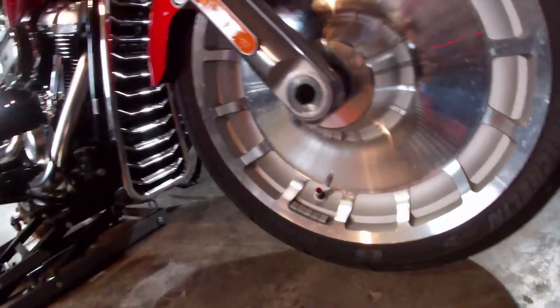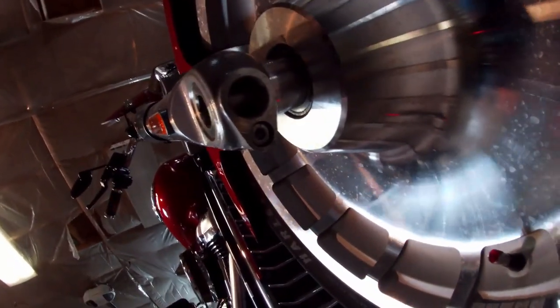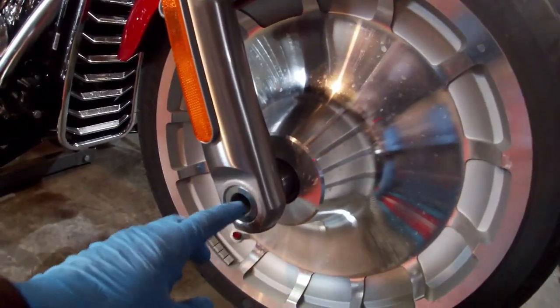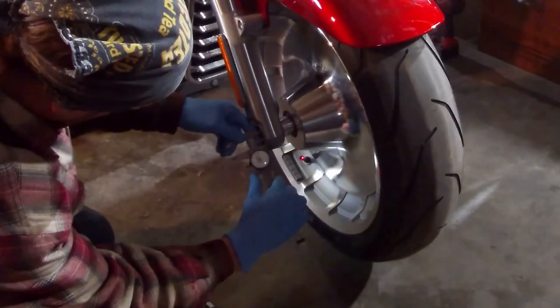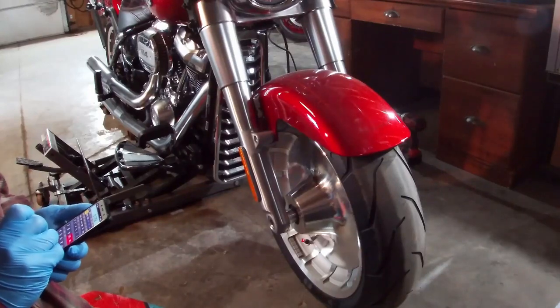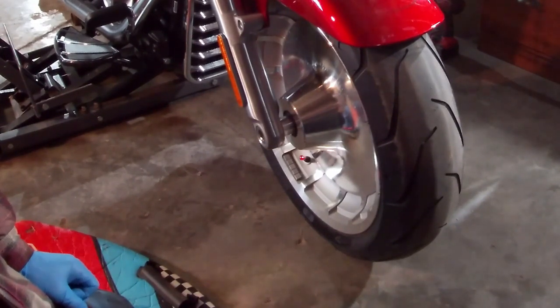Next on the front wheel is loosening the pinch bolt up in here — you can see the split where it squeezes together to hold the axle in place. That takes a hex and it's another metric bolt, so that's a 6-millimeter. Then the axle just unscrews with a large hex tool because this end is threaded into the left side fork. I'm measuring it at 0.777 inches, which works out to 19.7 millimeters, so a three-quarter inch or a 19-millimeter will both work — they're close enough.